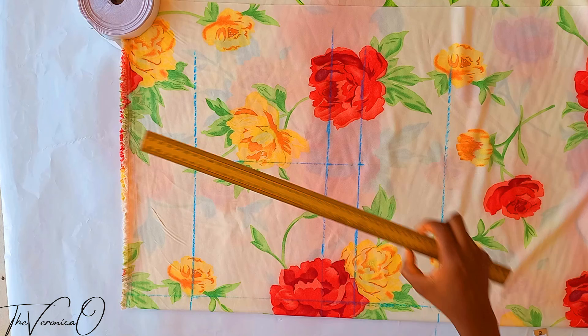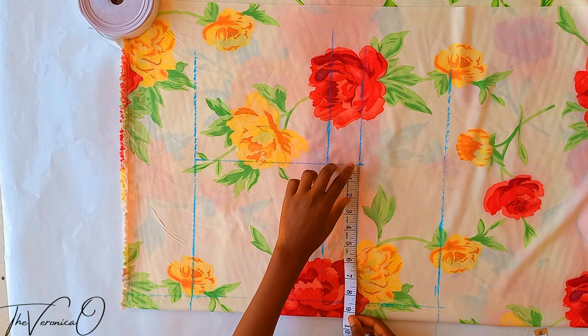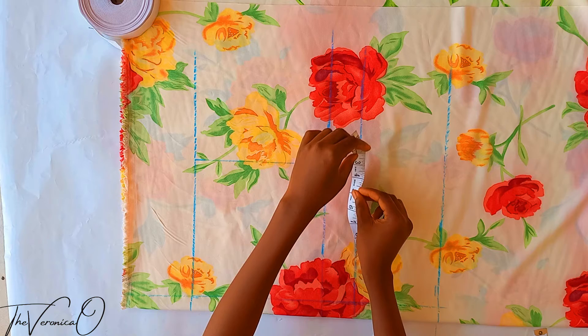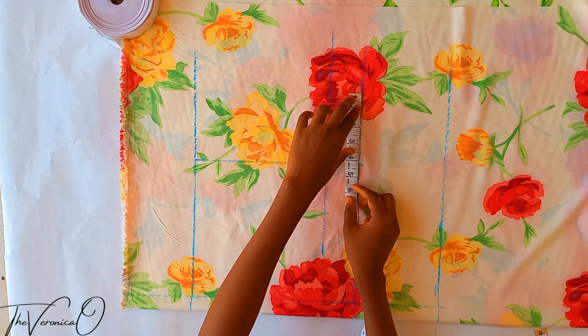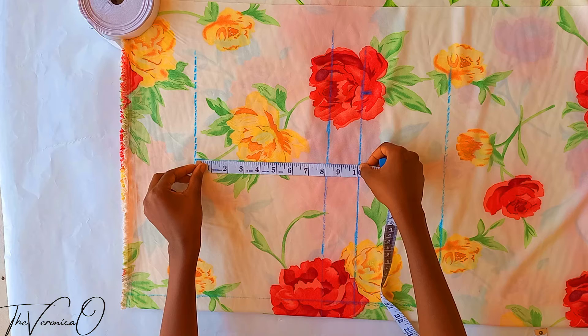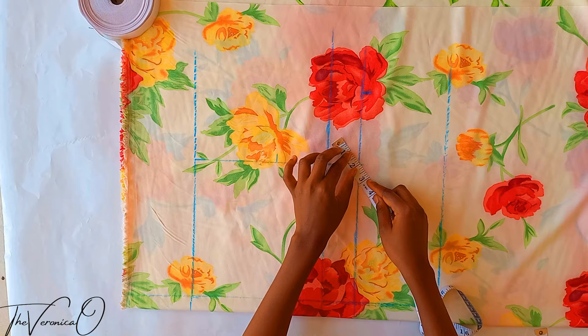Go to your crotch line and divide the measurement — that's your hip measurement divided by four plus a quarter inch — by two, and mark this new measurement on the crotch line to form the crotch line extension. Now divide your crotch depth by two and mark, then make a two inch diagonal line upwards from the point where the crotch line and the crotch line extension meet.